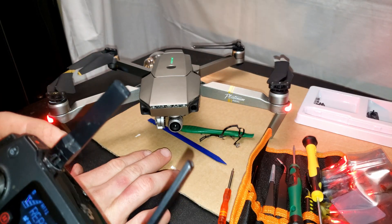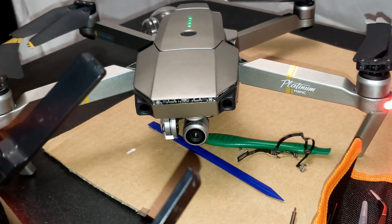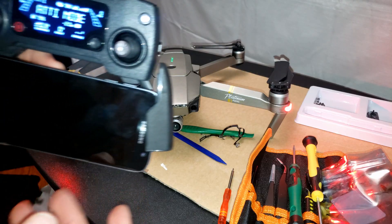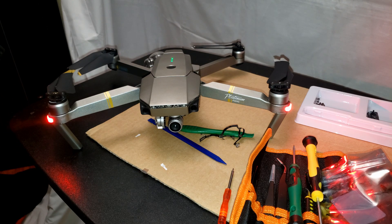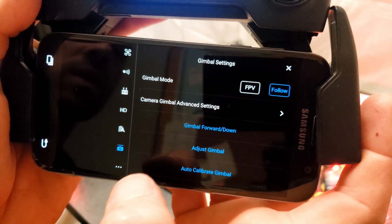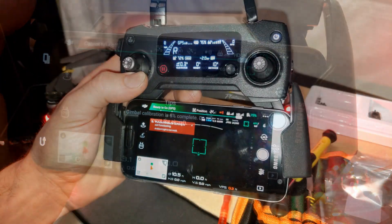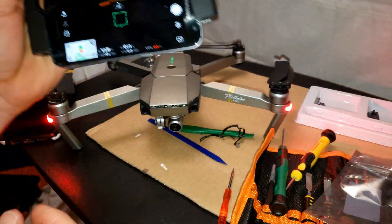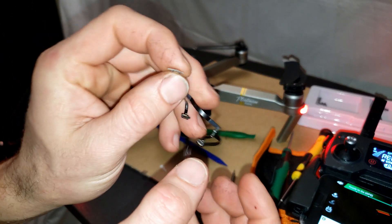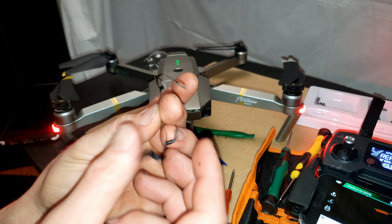Already it seems fixed, because before I wasn't able to point the camera down and back up — it was just stuck in the center, and every 10 seconds it would try to flick around and reset itself. I'm going to run the calibration now. You just hit these three dots up here in the corner, hit camera, and then auto calibrate gimbal. That took a couple minutes but success — that is a job well done. I'm going to put the rest of those screws back in and get this wrapped up. Might put a dab of silicone on some of these wire connectors.